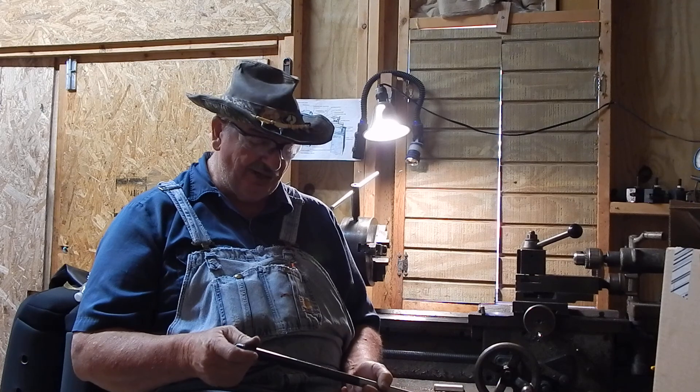I'll get it back together and show you what the finished product looks like, and I'll show you a target.